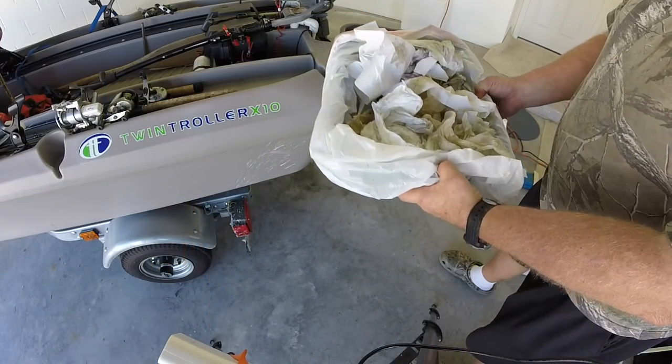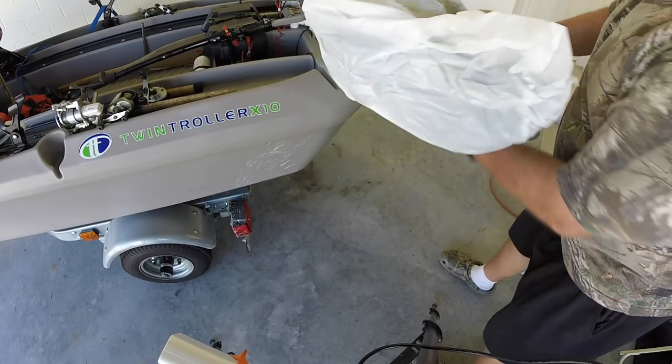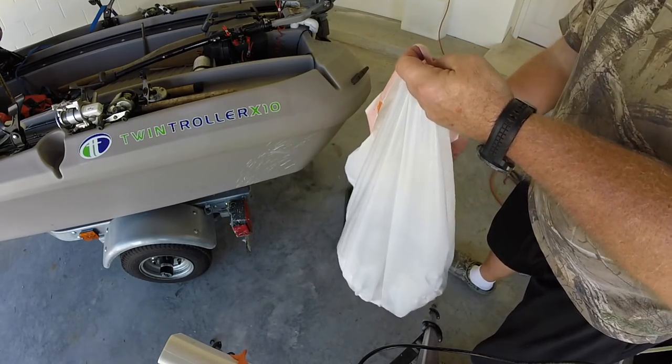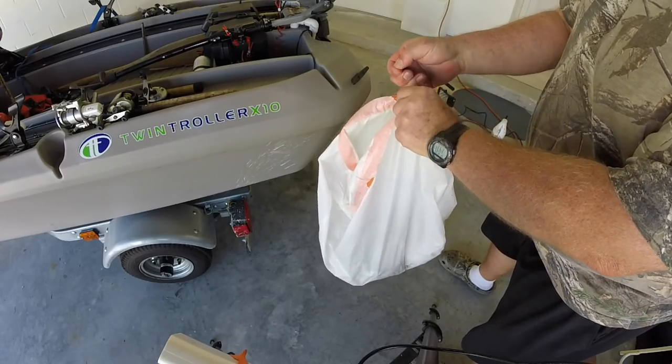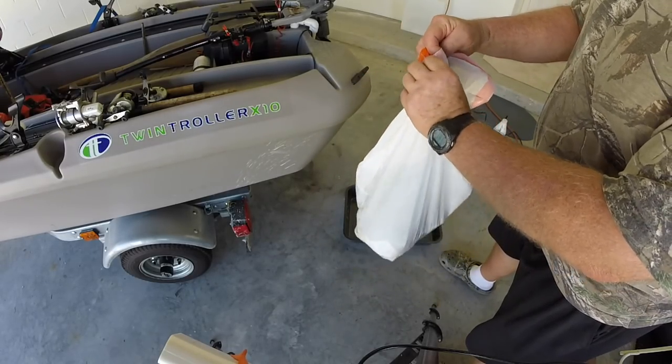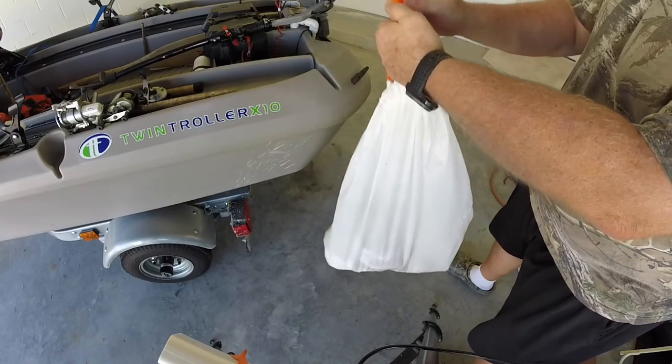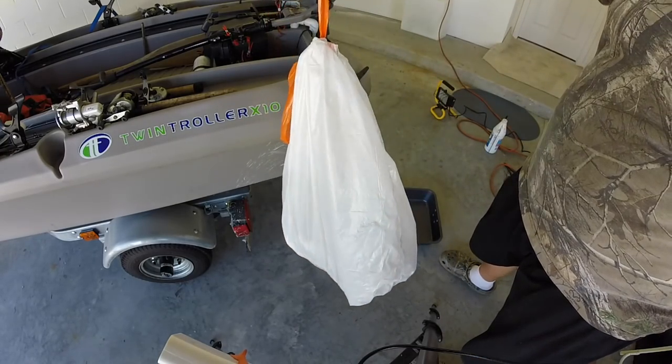Make sure the cowling goes back on the correct way with the ears in their slots, push down, pull down on the strap, and you're done. My Honda 2.3 horsepower on my twin trawler is now ready for another year. If you liked the video, please subscribe or give me a thumbs up. Thanks for watching.